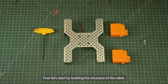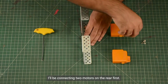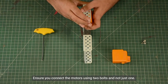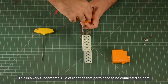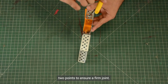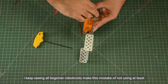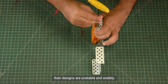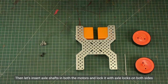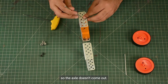First, let's start by building the structure of the robot. The Abot Advance Kit comes with this chassis which makes building the structure really easy. I will be connecting two motors on the rear first. Ensure you connect the motors using two bolts and not just one. This is a very fundamental rule of robotics — parts need to be connected at at least two points to ensure a firm joint. I keep seeing beginner roboticists make this mistake of not using at least two bolts, and as a result their designs are unstable and wobbly. So always remember this. Then let's insert axle shafts in both the motors and lock them with axle locks on both sides so the axle doesn't come out.